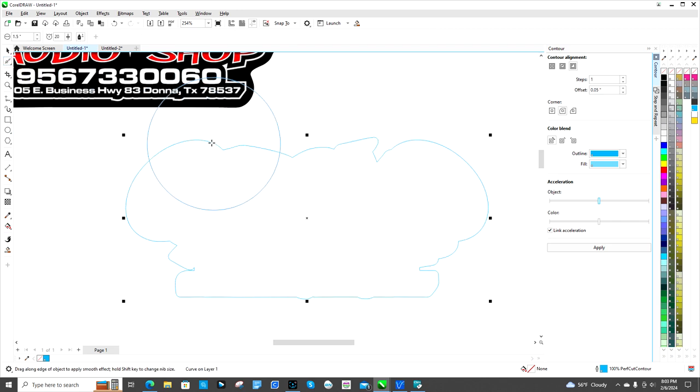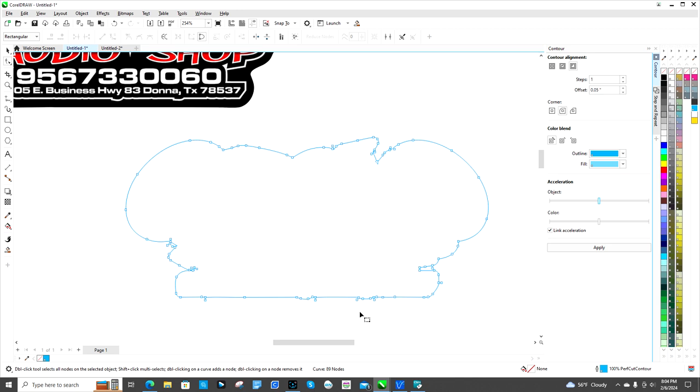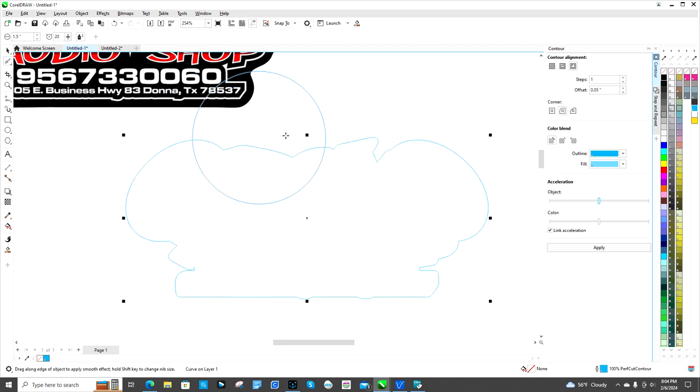When you use Smooth, it's going to smooth out these lines. See how many nodes are in there right now — there's a bunch. Now watch after I go over it. It is going to change the shape some, so the key thing is you only want to do this once, maybe twice around it.